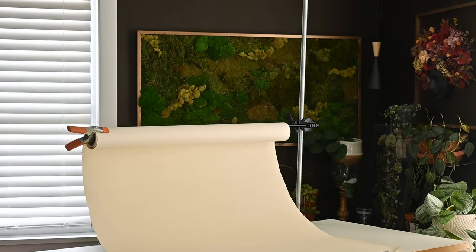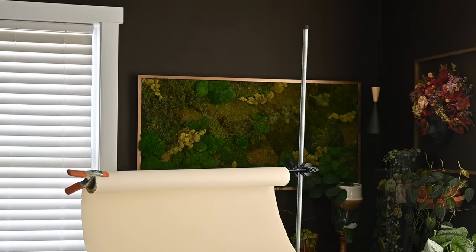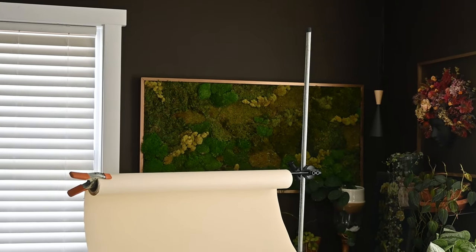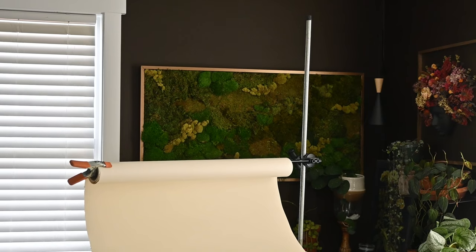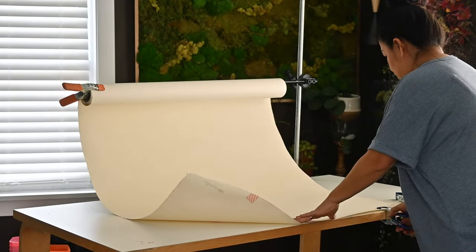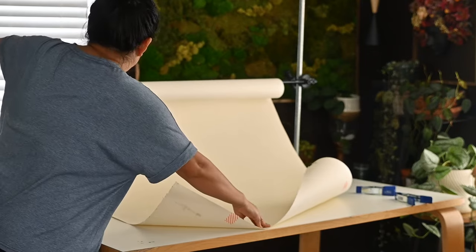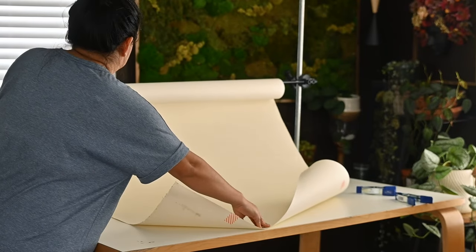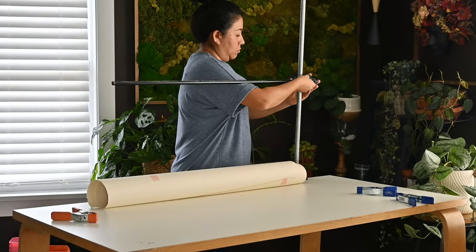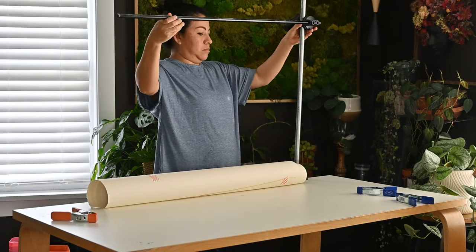If you notice, this extension arm is not too tall, and that could become a problem if I'm photographing a seedling or houseplant that is really tall. But this is very easy to fix, and it's exactly why I chose this setup. To adjust the height, I just need to take the clamps off — making sure the paper doesn't get wrinkled or damaged, which is my biggest concern — and then I can loosen the extension arm and move it up or down as needed.